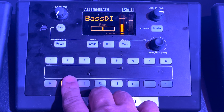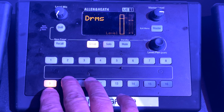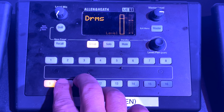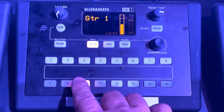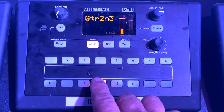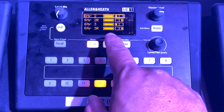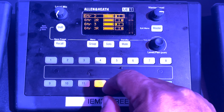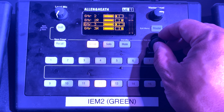Since we're on a vocalist monitor mix, I'm going to skip drums, because we typically have either very little or no drums at all in our mix, so we'll jump to guitar two and three. Here you can see that there are four channels in the submix, but there are actually only two guitars. We run all of our guitars in stereo, so you will see a left and a right.